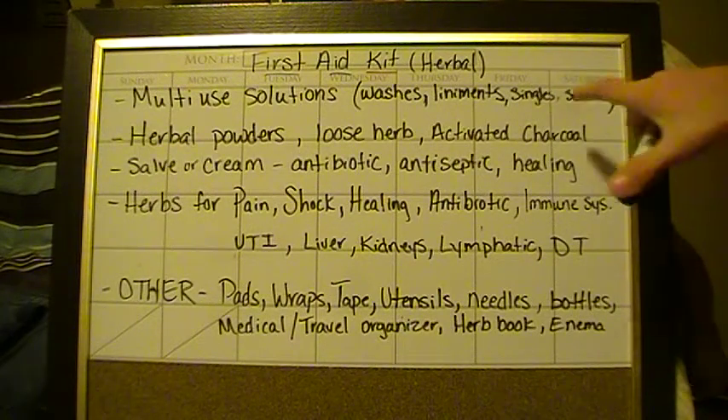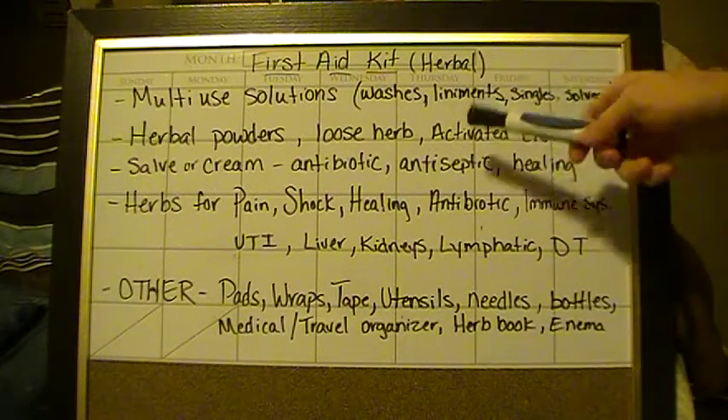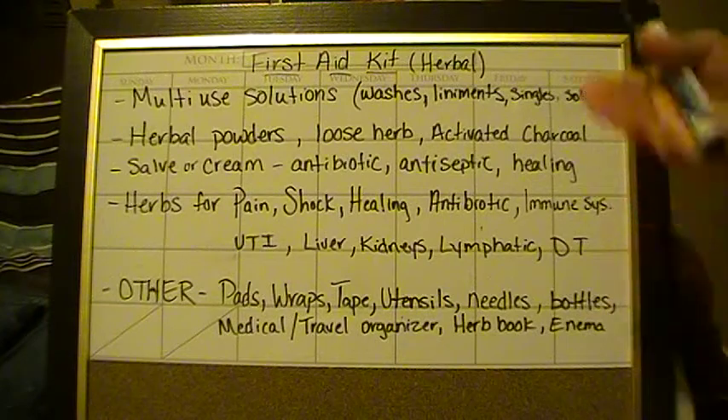Your singles are just single herbs or whatever you put in your solvent. Liniments can be a complex mixture of herbs — whatever you prefer for pain, burns, or something of that nature. Your washes are going to be like a wound wash or something for your eyes, so if you get dirt or debris in your eyes you want something like eyebright herb to wash it out. It's also going to be something for females — if you have someone in your group who is possibly fixing to have a baby, you want to have universal washes. Think about multiple scenarios.